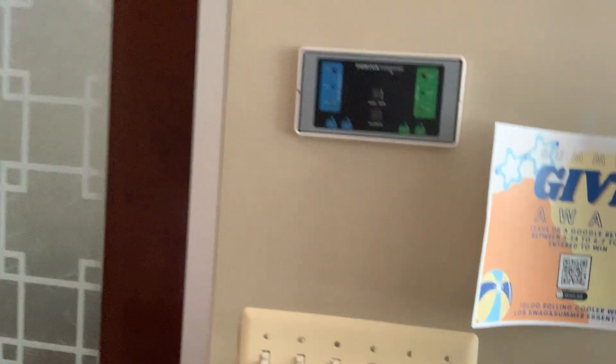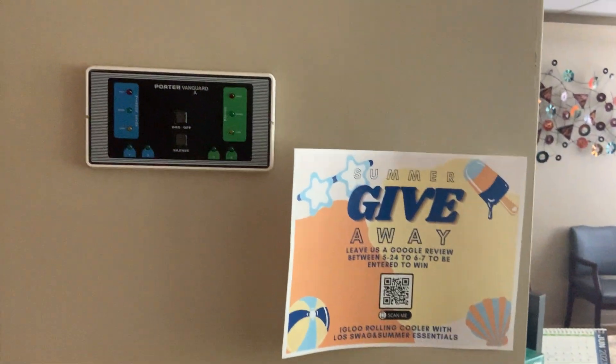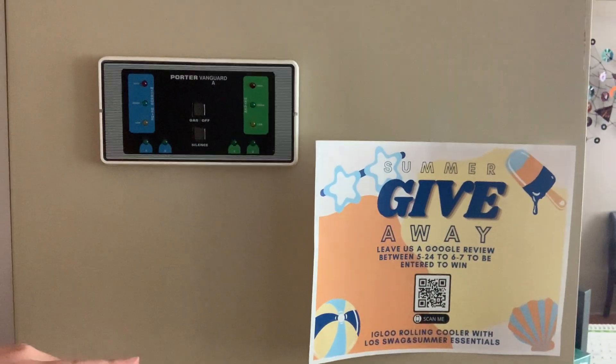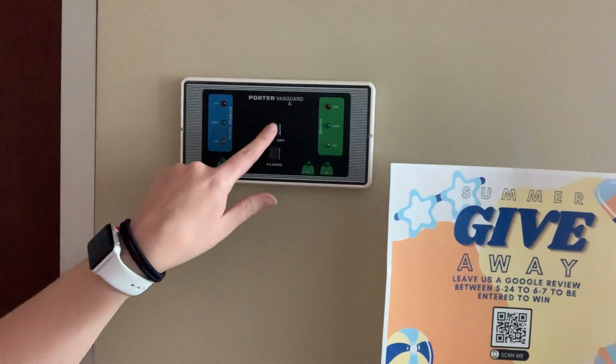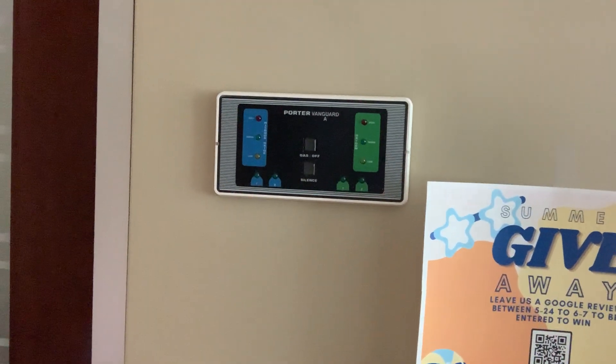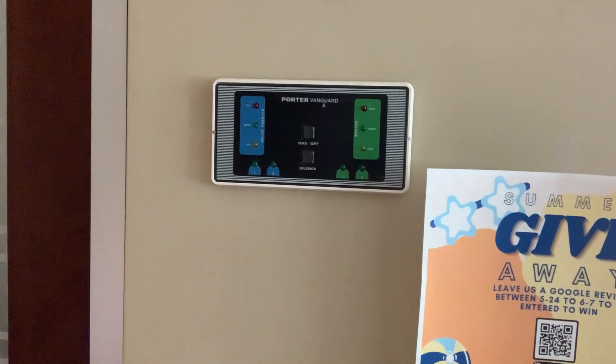There is our button up here. This says gas slash off. Silence is for if the tanks are going off. You're going to touch it and then give it a minute — it takes a second to come on.